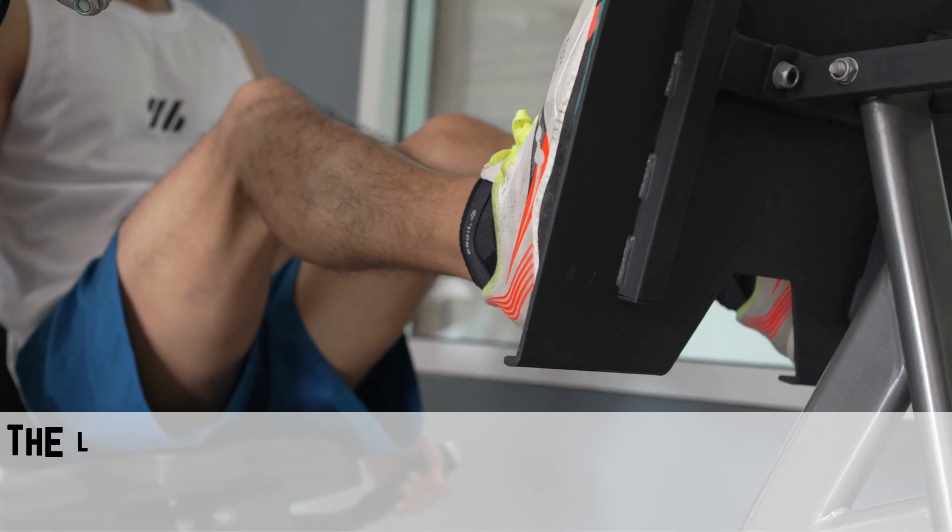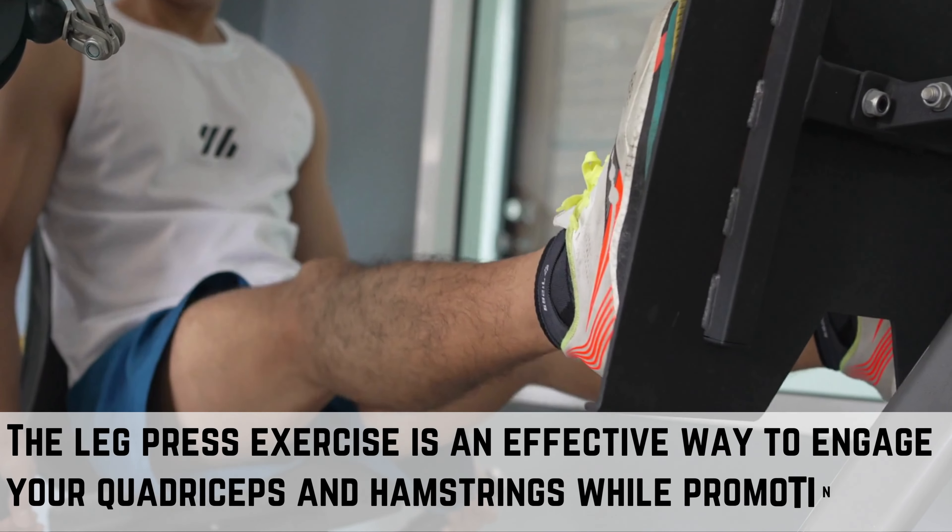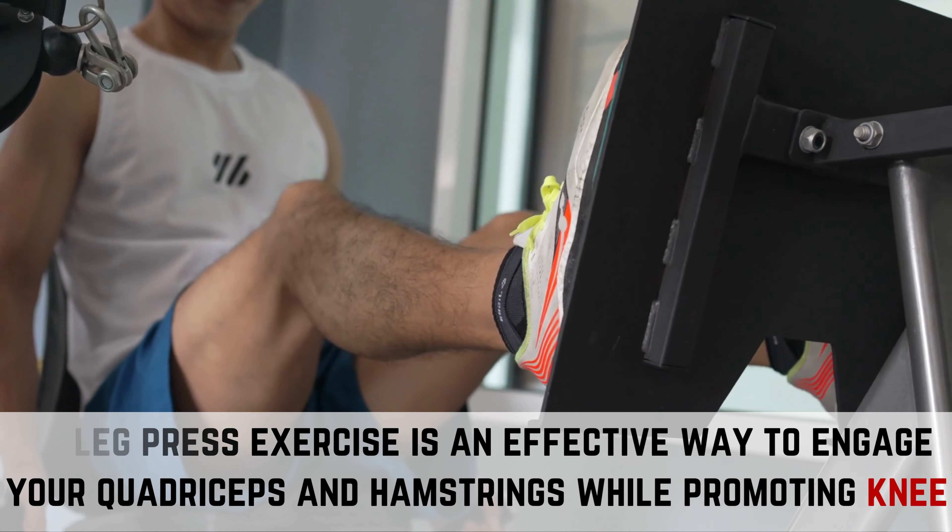Workout 3: Leg Press. The leg press exercise is an effective way to engage your quadriceps and hamstrings while promoting knee extension strength.